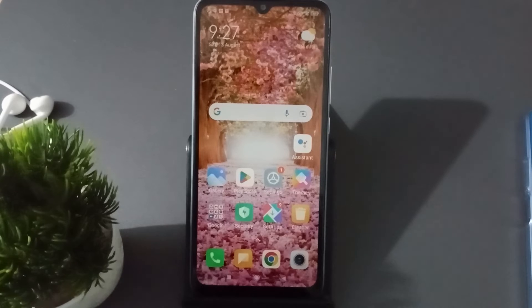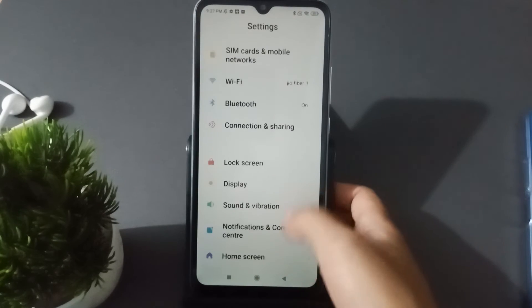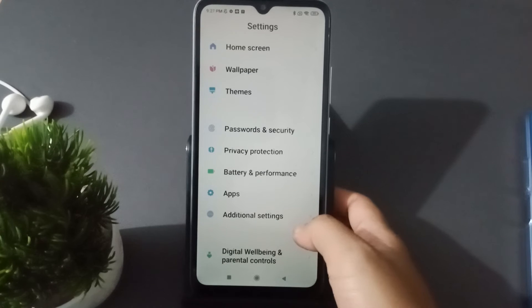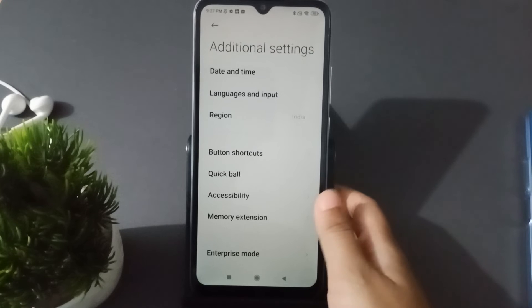Okay, so let's start the video. First, go to Settings, then scroll down to Additional Settings and click on it.